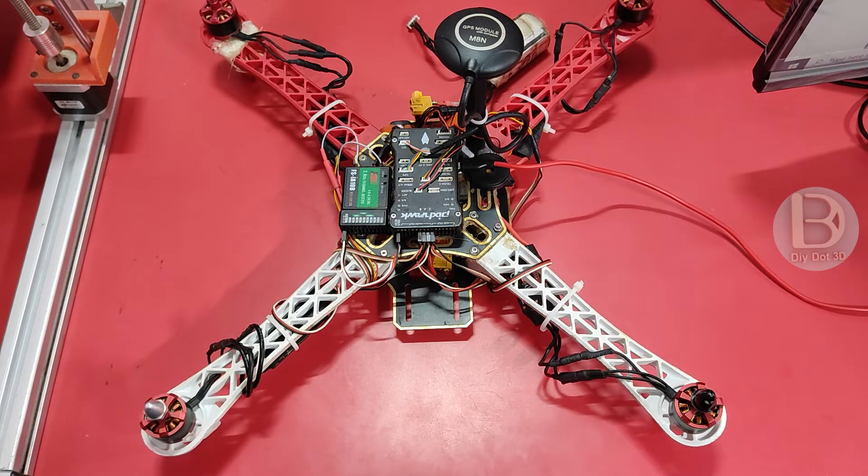Hi all, welcome to Dider 3D Tech YouTube channel. In this today's video, we'll see how to stop motor spinning when it is armed.